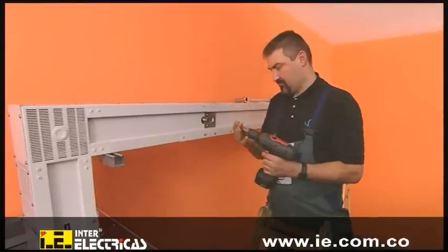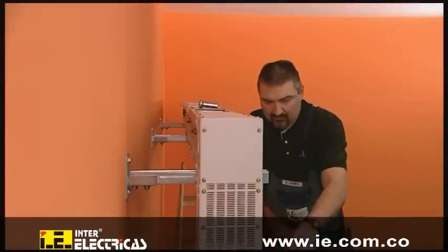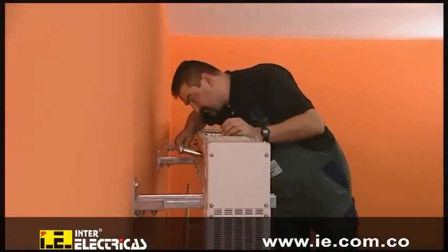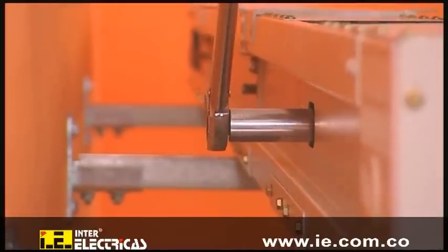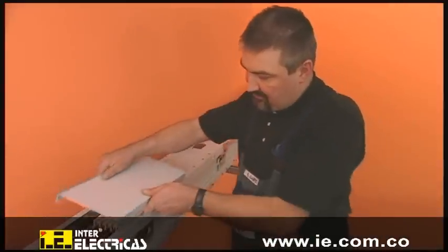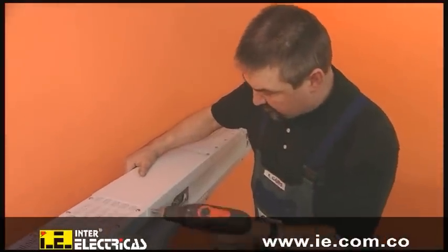The two trunking units are now secured to each other by means of the flange cover. The single bolt joint is tightened with a torque of 80 Newton meters, providing a safe and maintenance-free electrical connection. By replacing the flange cover, the installation is completed. The same steps are now repeated to mount all system elements.